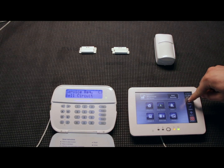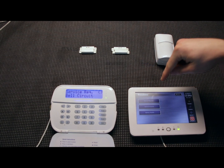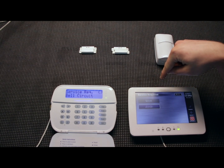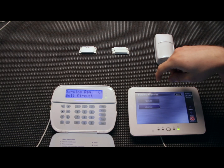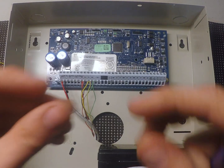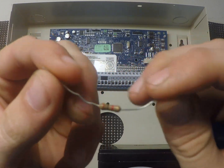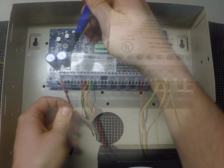We can check the bell circuit trouble on the touchscreen as well — hit Troubles and you'll see service required, communications, and battery trouble. The bell circuit means it's not reading a siren hooked up to the system. So let's jump over to the panel. I'm going to use a 1000-ohm resistor in place of the siren because we don't want a siren going off in the shop. We're just going to insert it into the bell positive and bell negative terminals.